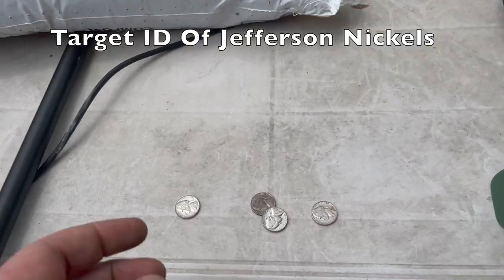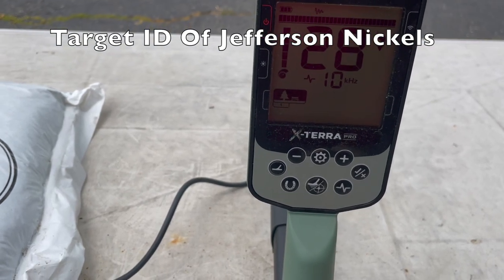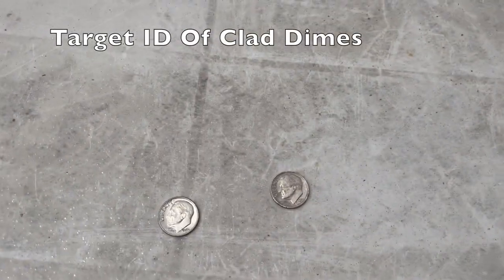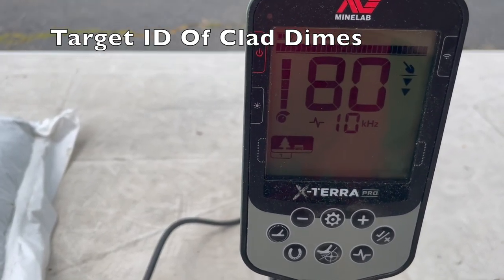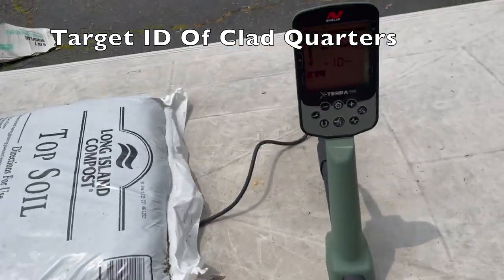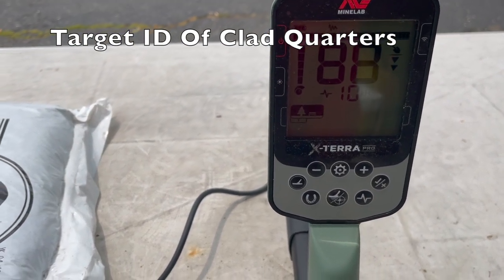Testing nickels — this 1970 nickel rang up a little lower at about 27, while the others rang up at 28. Clad dimes tested very consistently at 80 — that's where we put it on the board. Clad quarters came in at 88 and 89.